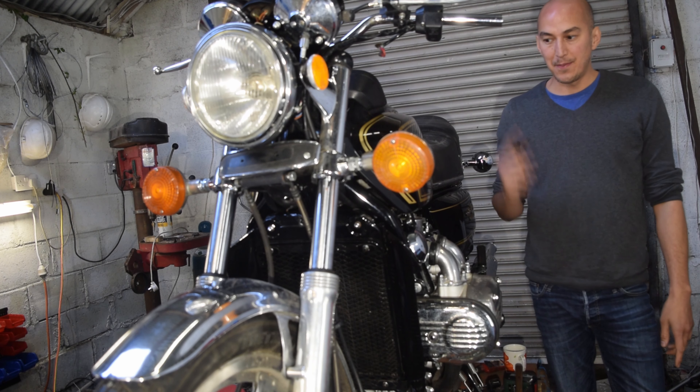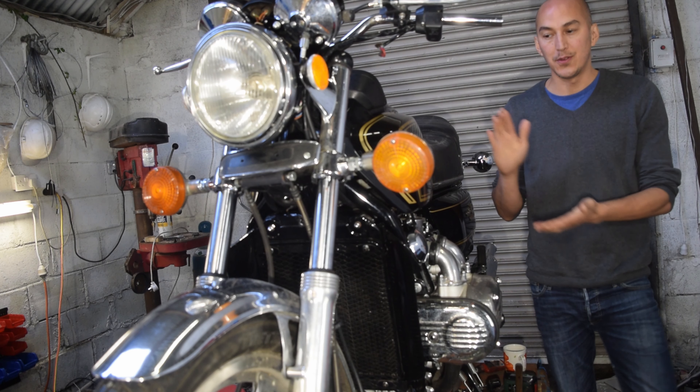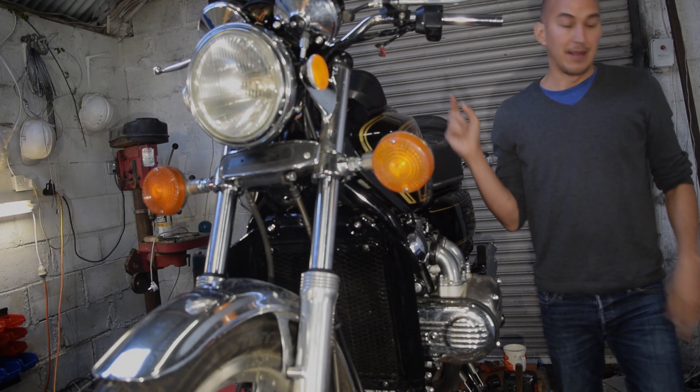Hi, welcome back to the shop. This week we're back on the GL-1000. We've got quite a bit to do — we'll do some wiring, we'll get the exhausts on. Anyway, let's get on with it.